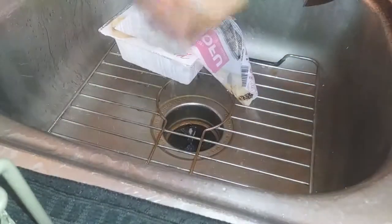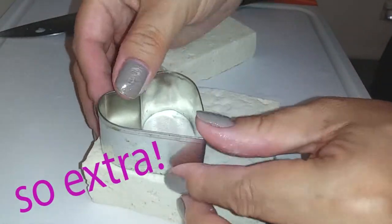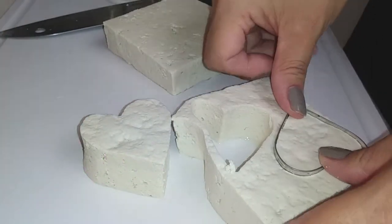I'm just going to cut mine out of the package, rinse it off for a bit, and then cut it in half. And this is me being extra — you don't need to make the hearts, totally not necessary. Just cut them into squares, that's all you have to do.